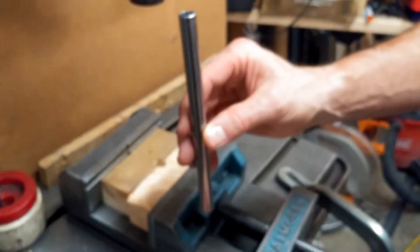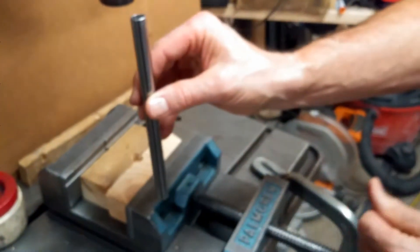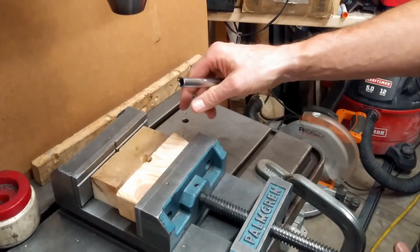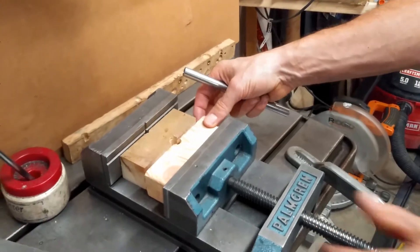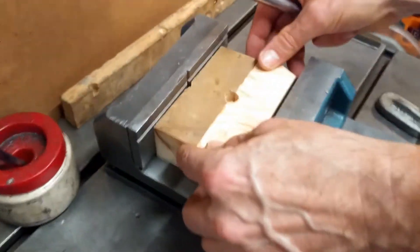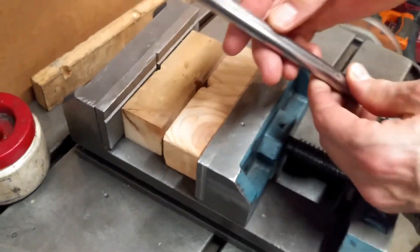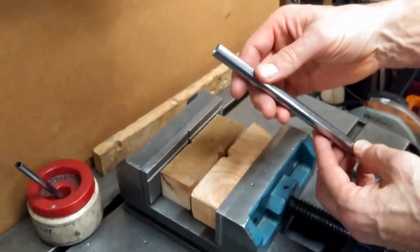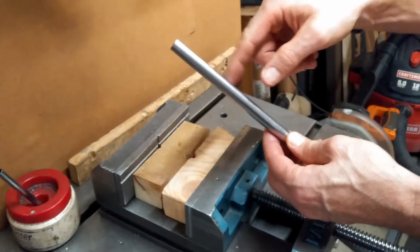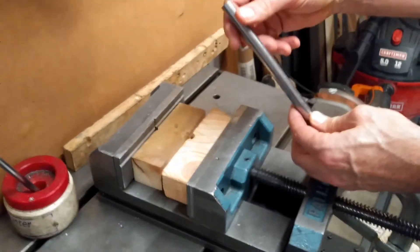So how do we get there? The first thing to do is to hold this perfectly vertical with the drill press. In another video, we talked about how to create these makeshift V-blocks that will hold something like this without scarring it — a chunk of wood like this will not leave marks, whereas a metal V-block often will.